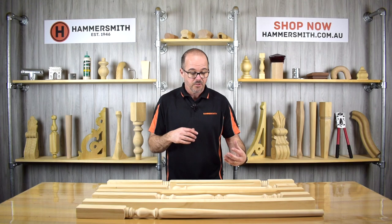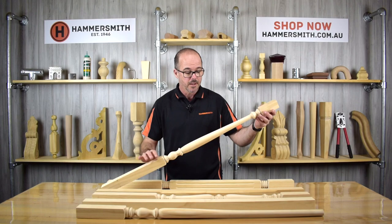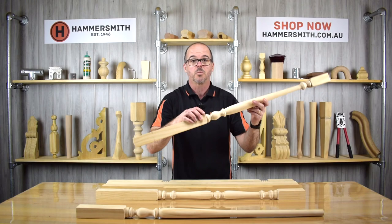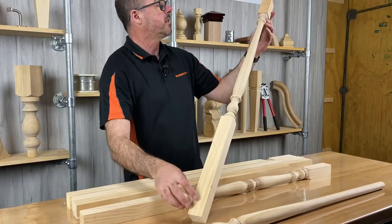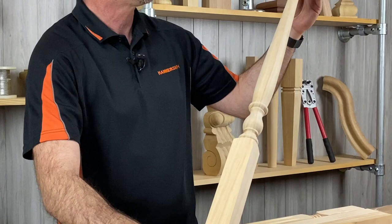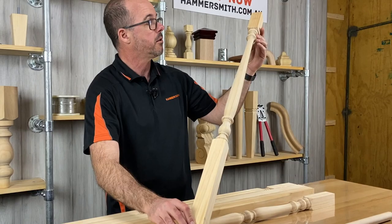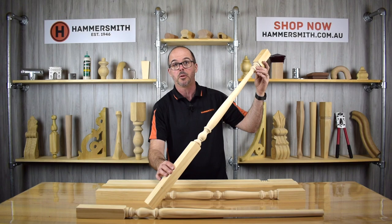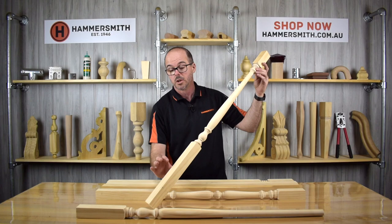Basically we have three different styles: what we call our turned design and then more of a planar design. With our turned designs there are three different options. The first one is something we've been manufacturing for many years — the design is called Tasman and the product code is JB002. We've been making this for decades and it's been a very popular baluster.